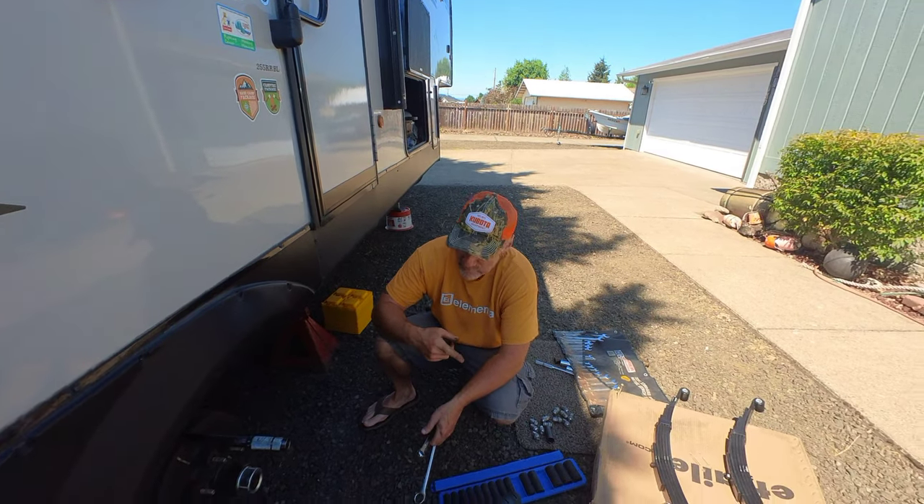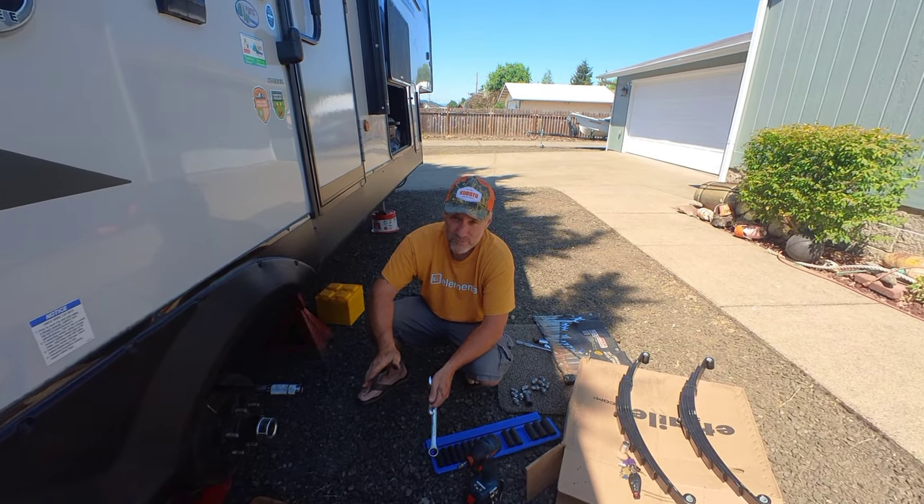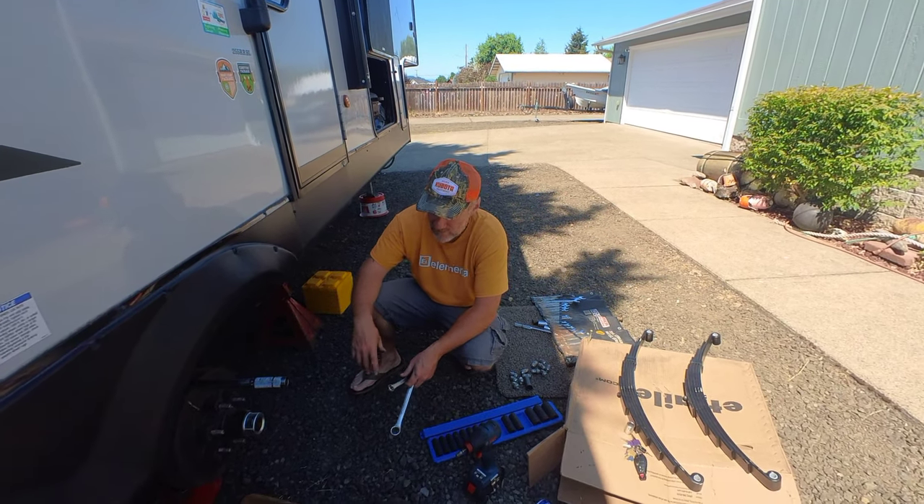What's up everybody. I'm doing a little bit of preventive maintenance on the fifth wheel. I've heard horror stories about these springs breaking. So you're watching Buck's blog and we're going to put these springs on before they break.